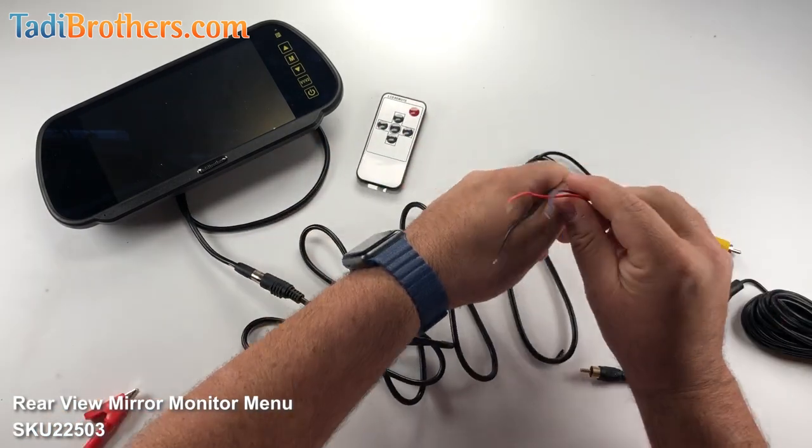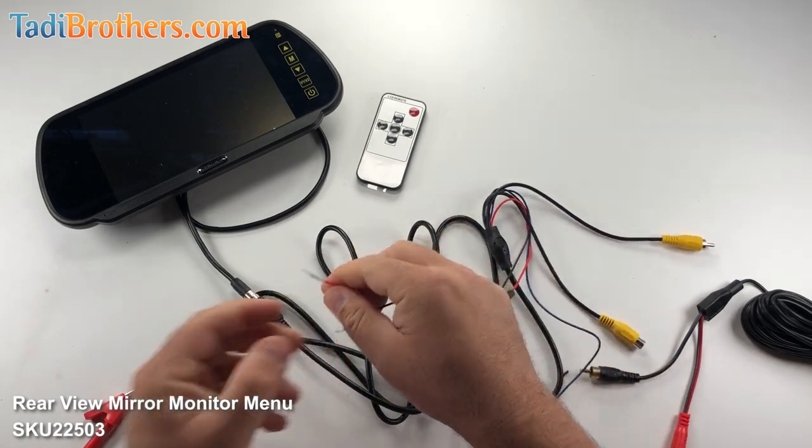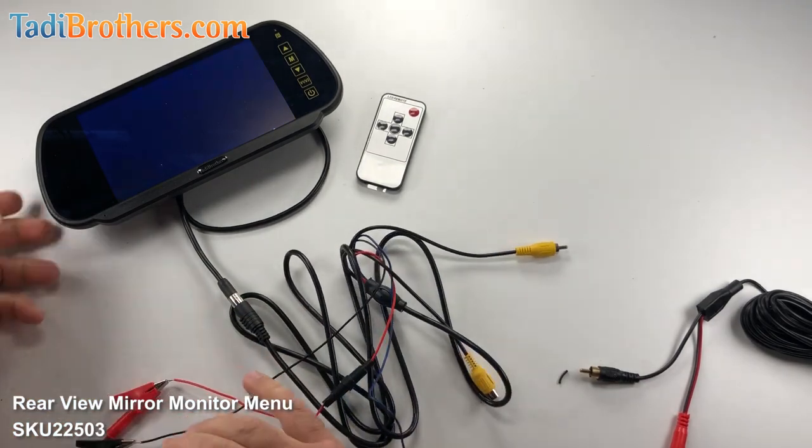Then we're going to take the mirror itself and plug it into 12 volts that you see here. You get the red and the black — the red goes to the positive and the black goes to the negative. Once we do that, the mirror should power up.